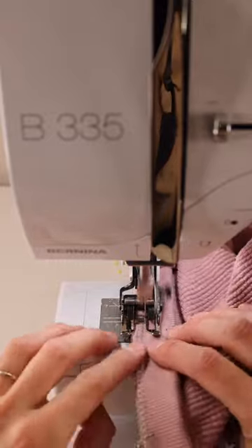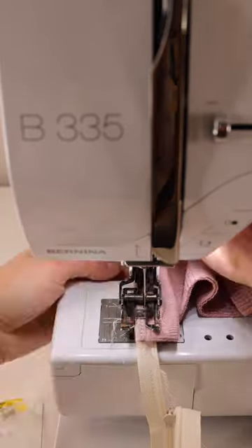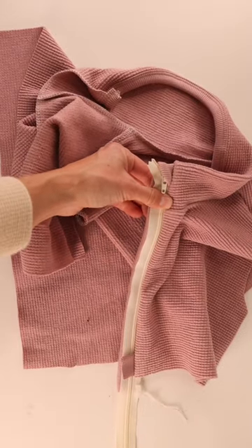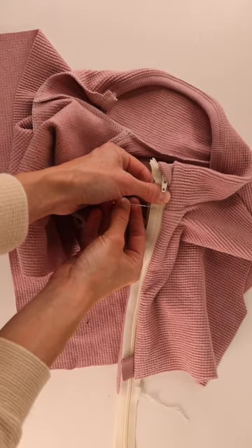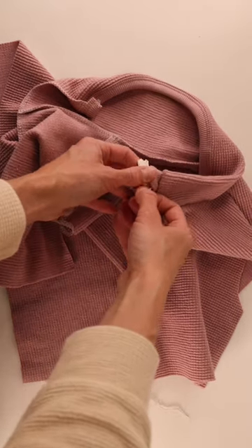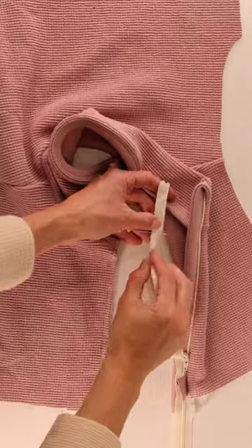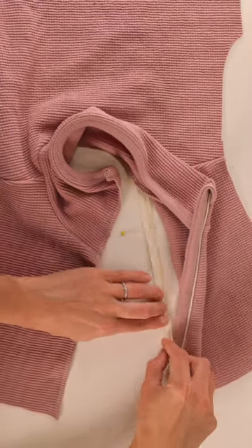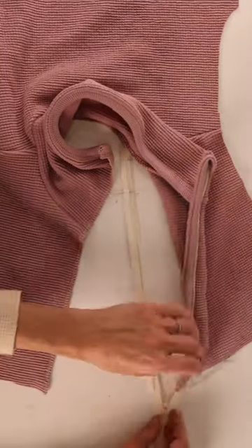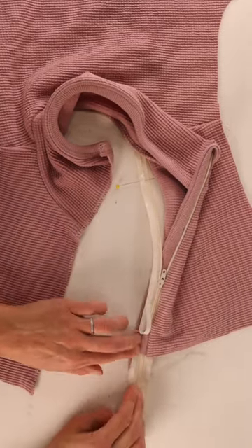If you're newer with zippers, I highly suggest basting it on first and then checking it — that way if you have to unpick something, it's a little bit easier. Now zip it up past the seam and mark right where the seam is with a pin or marking tool, then zip it most of the way down and add your wander tape. Peel the wander tape and make sure the little square piece is secured on there.